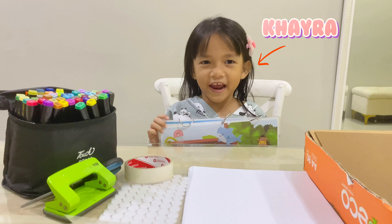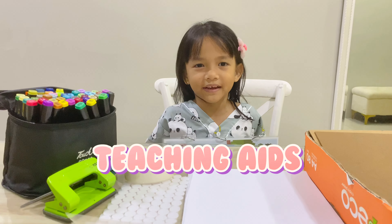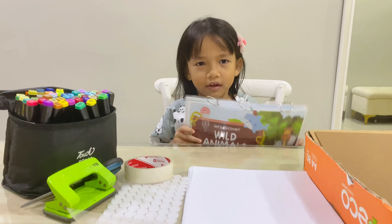Hi! Today we are going to make kitchen eggs or the animals.